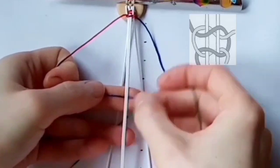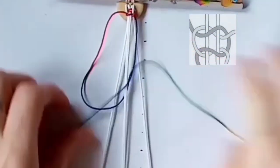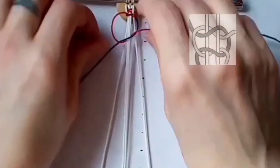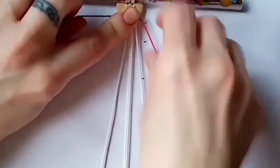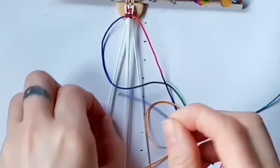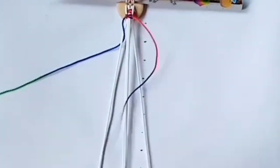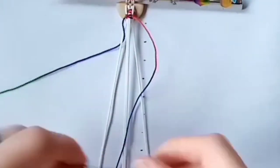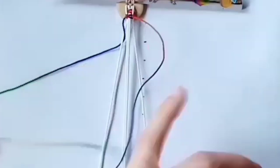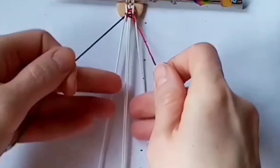To complete the square knot, again you're just going to be working over the two cords in the center. Keep repeating this all the way down — each time you've done a square knot, take the cord on the left underneath the holding cord on the left, take the cord on the right underneath the holding cord on the right, and then do your square knot over the two cords in the center.